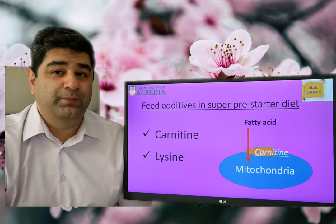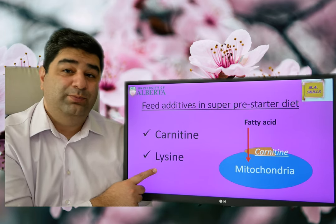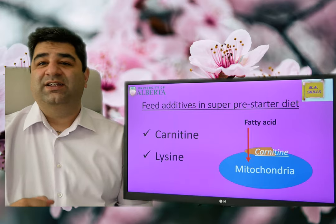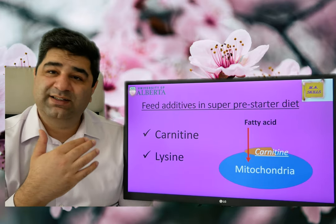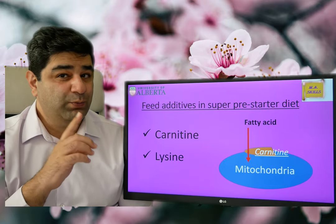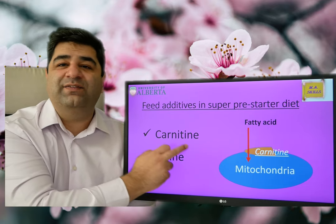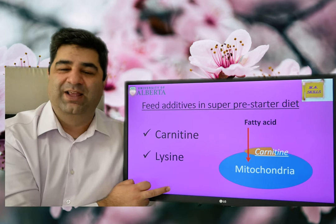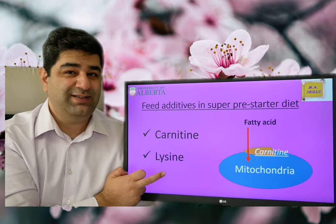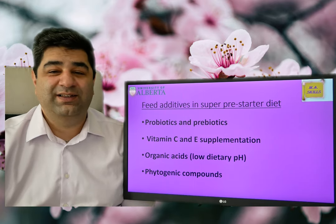Why do we need to care about lysine? Because lysine is a precursor of carnitine — it means that in the body, lysine is needed to synthesize carnitine. That's why if you are using fat in your diet, you need to increase lysine level a little bit. Do not forget to use carnitine and increase lysine in the super pre-starter diet. These are nutritional secrets and I hope you can benefit from them.